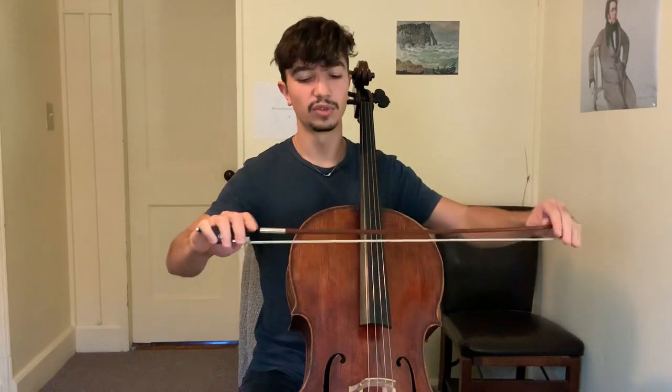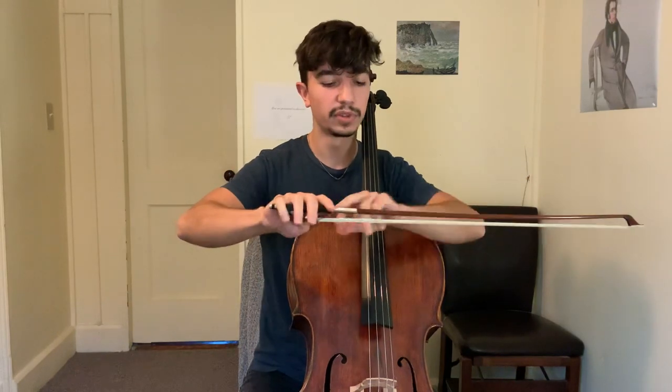So now I will give you an example from the repertoire. This is a famous theme from the slow movement of Dvorak's cello concerto. First I will play it without using this technique — just the normal way that any typical cellist would play, using the same amount of hair throughout the bow.